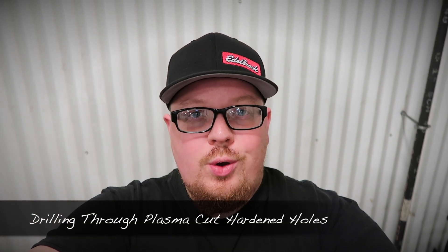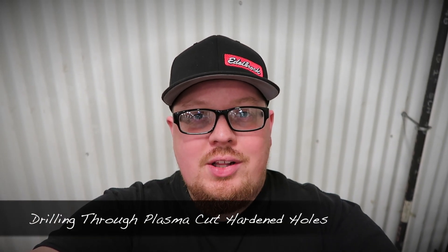Welcome to the channel. Today we're going to go over how to drill through a plasma cut hole. Whenever you cut something with a plasma cutter, it hardens the edge of the cut, so a regular drill bit will not just go through — you'll sit there and try to drill and it won't do anything.